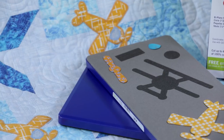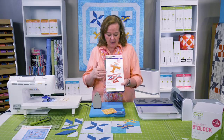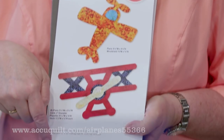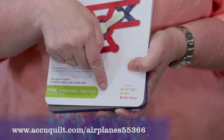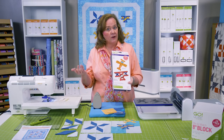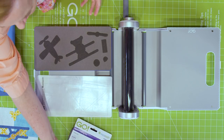This is a limited edition die called Airplanes, and it's really fun. It's an appliqué shape, and we have included a free embroidery download. So not only do you get the die, but the embroidery is free as well. So let's look and see what this new Airplanes die has.